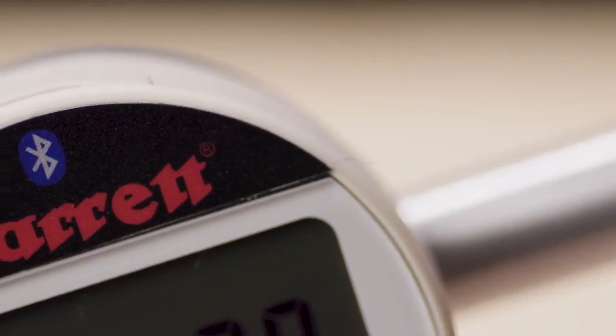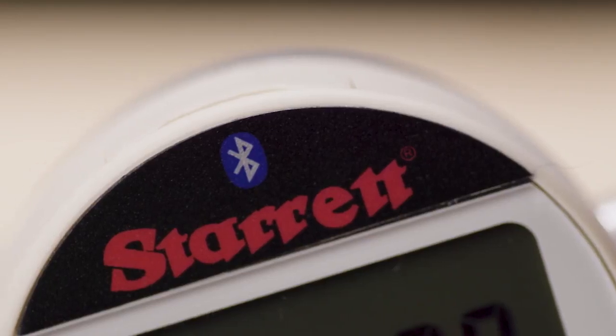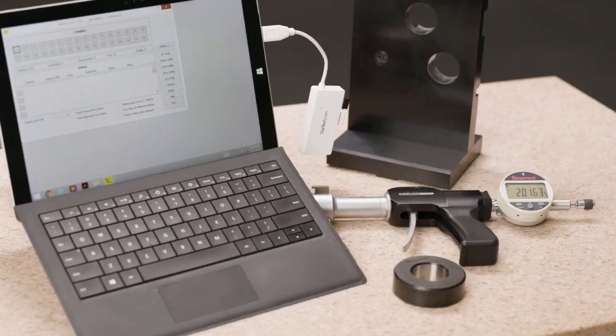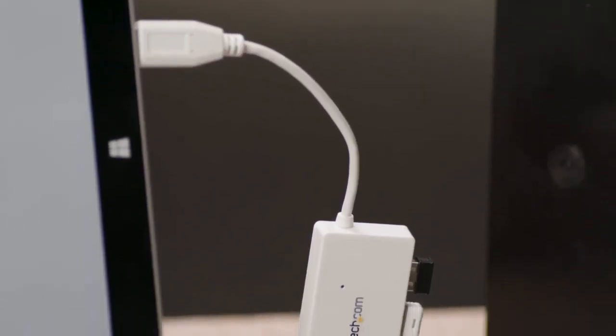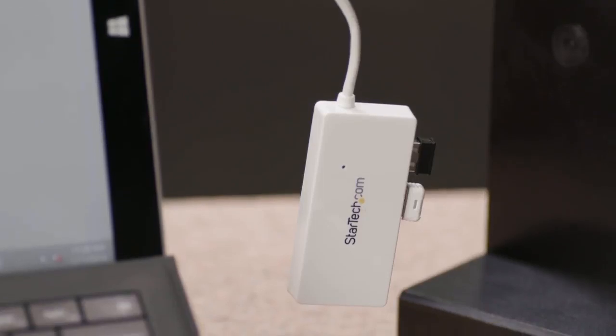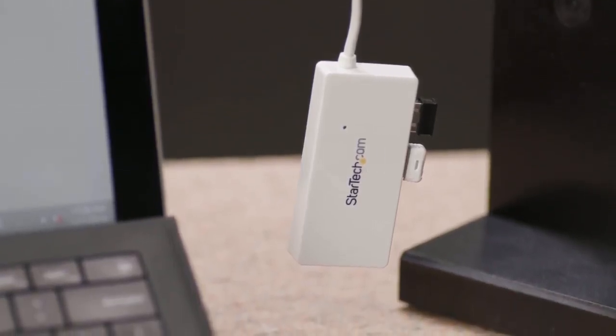Next, we will turn on the Bluetooth function. This allows us to send measured values to a designated location and deliver all data to any acquisition software. First, you will need to install the software onto your PC. We will use vMux Lite, which supports one tool and can be downloaded for free. You will also need the vMux USB dongle that came with your gauge. Note that the software can be upgraded to support up to 32 tools.